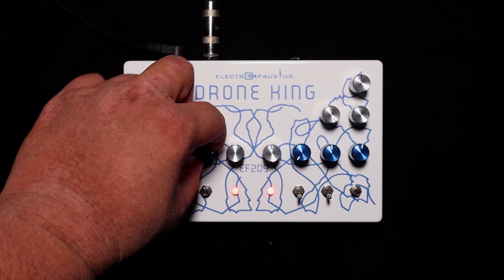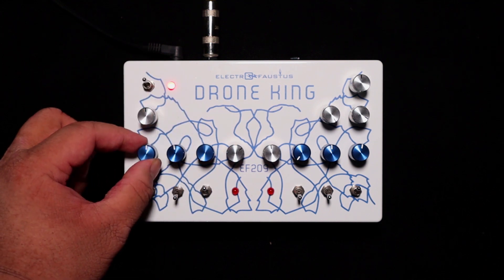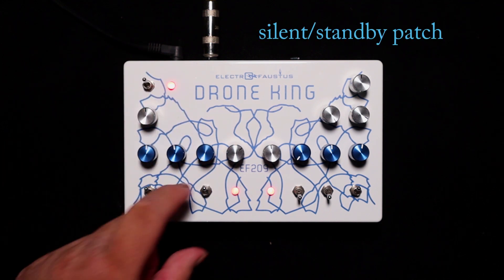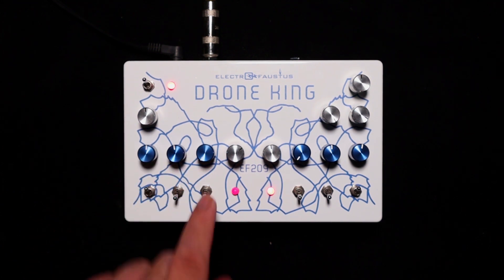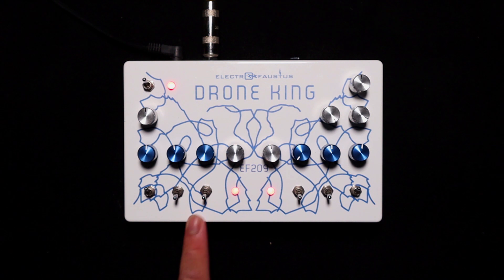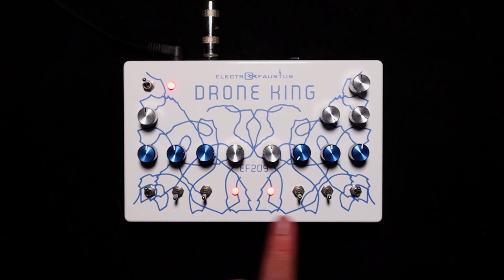Turn the LFO all the way down, turn this to 12 o'clock, and this to 12 o'clock — and it's the silent patch. This switch won't be affected unless the LFO is active. Now check out the other side — it's the exact same, but mirrored.